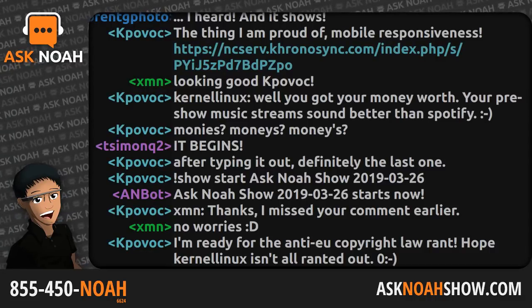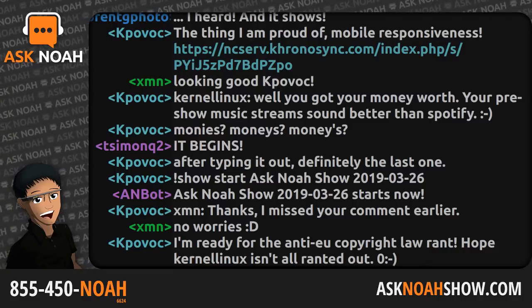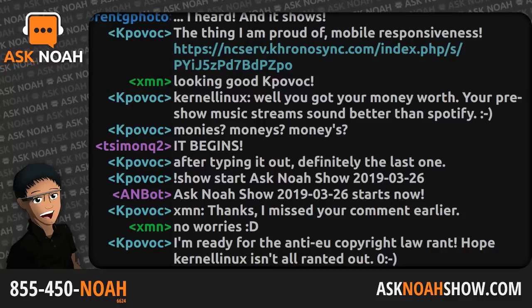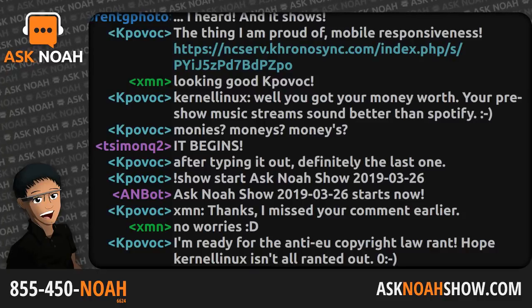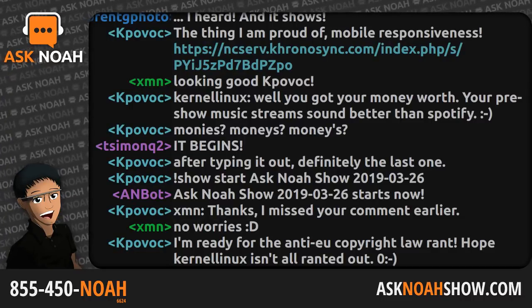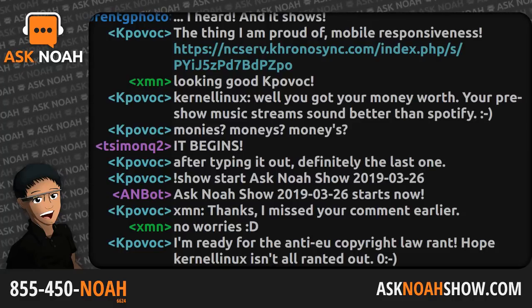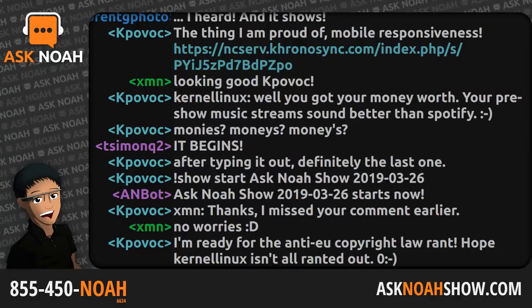1-855-450-NOAH, that's 855-450-6624. Email live@asknoahshow.com. So Article 11 and Article 13 passed through parliament — this is now law. It passed 348 in favor, 274 against, and this is a problem because it's a means of controlling the internet.